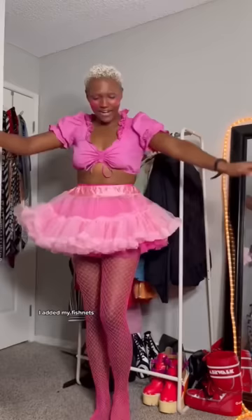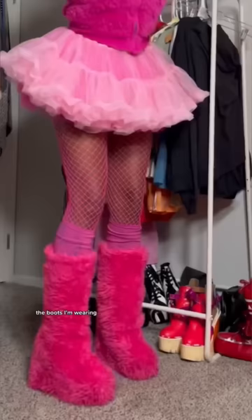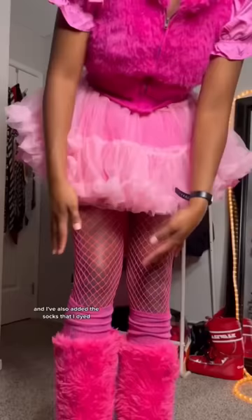I added my fishnets, then I chose the blouse because I like the puffy sleeves. The vest is on — it's coming together. The boots I'm wearing I've been working on for the past couple of days and I love how they came out. I've also added the socks that I dyed.